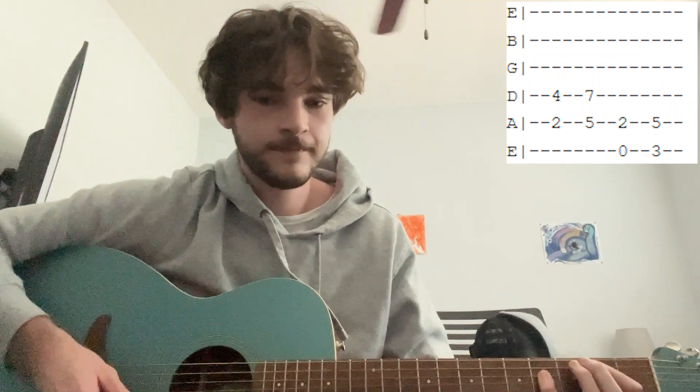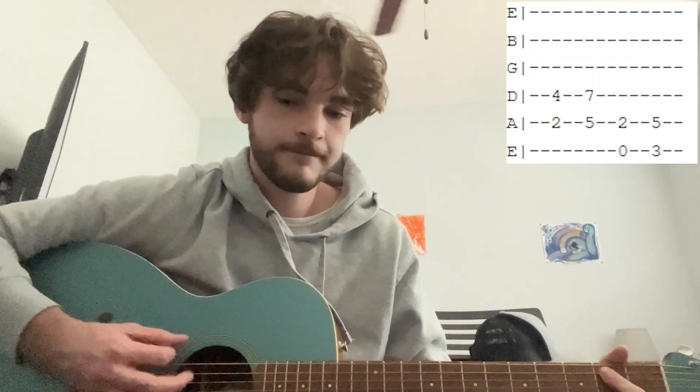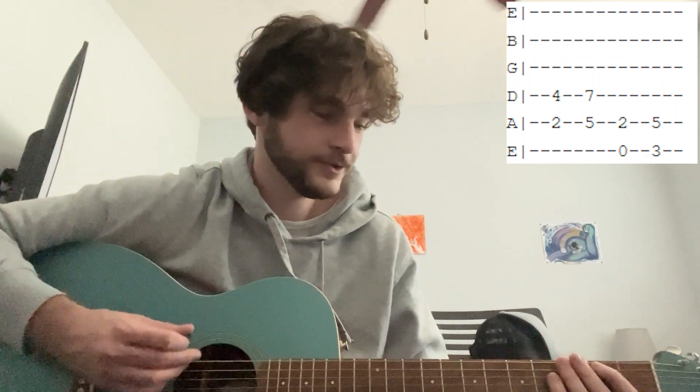After that, we get to the chorus. The chorus has 4 chords as well: 2nd fret on A, 4th fret on D; 5th fret on A, 7th fret on D; open E, 2nd fret on A; and then 3rd fret on E, 5th fret on A. So those are the 4 chords for the chorus.